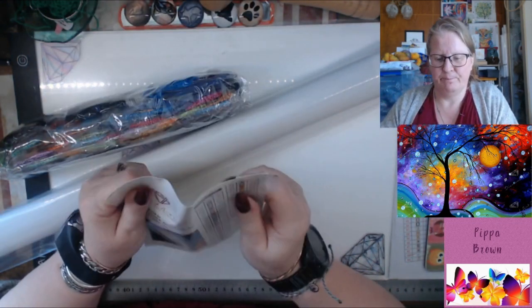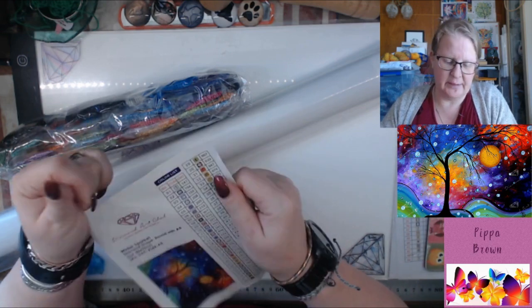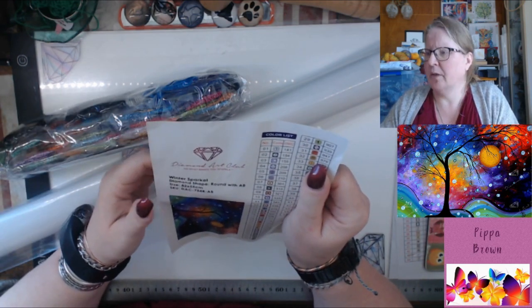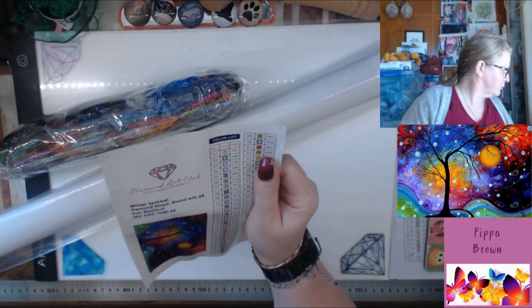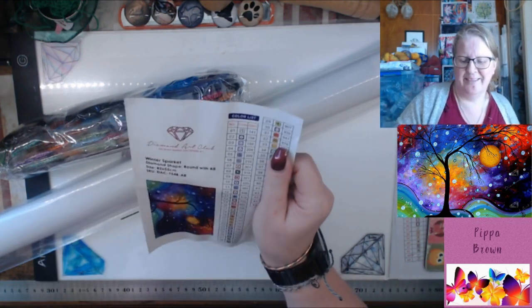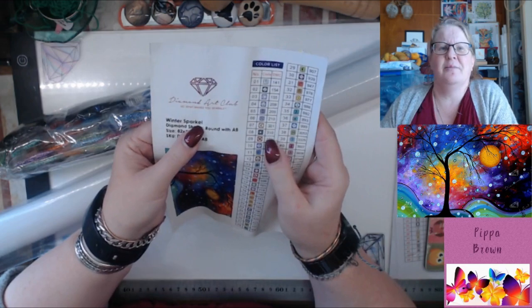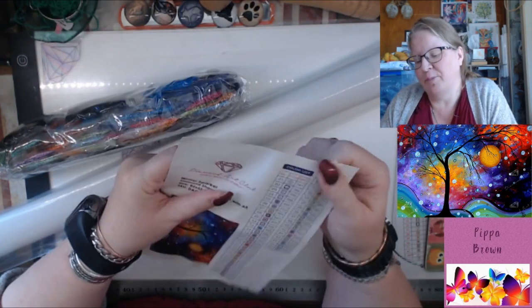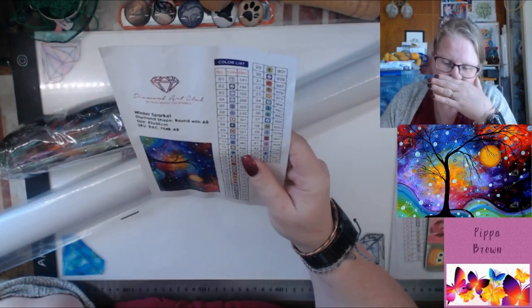This is one of the newer ones so we get the sticker right now. Ooh — typo! Hang on, yes, typo. 'Winter Sparkle' is spelt wrong. I don't know if that's an Easter egg — do you get bonus points for it? Probably not.